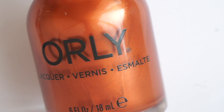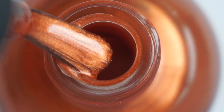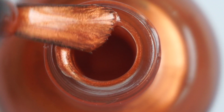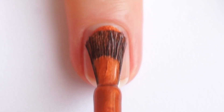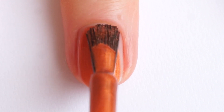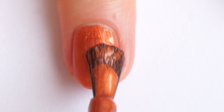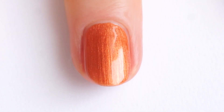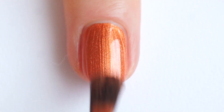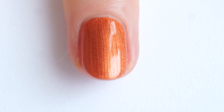Last but not least we have Valley of Fire, which is a very warm bronze metallic polish. It doesn't cover as well as Moondust but still has great coverage — two coats for full opacity. The formula is very easy to work with and I'm very happy with it. I really like this nail polish for summer; it's not typical for the season but I will definitely wear it a lot.